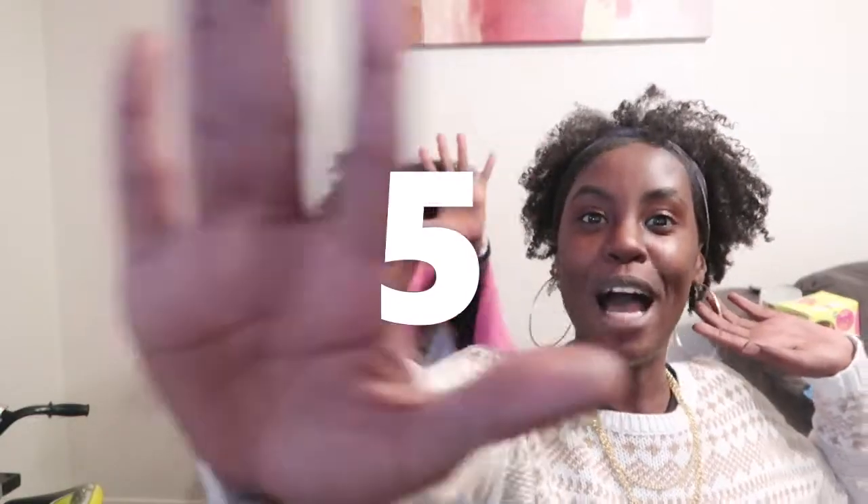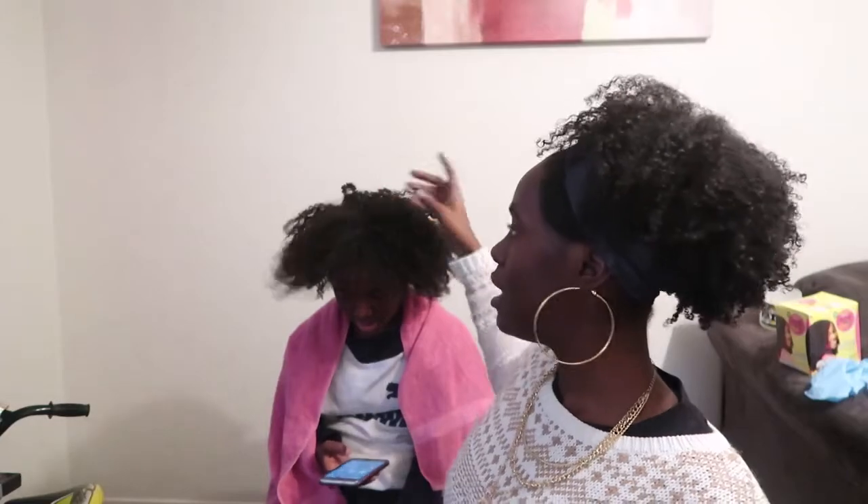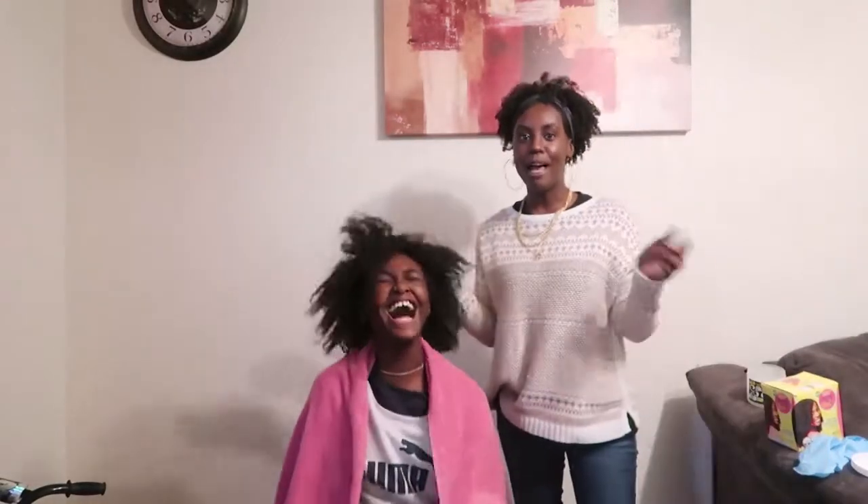We are going to put the relaxer on Damiya's hair for approximately five minutes. The techniques I'm going to use will help her hair have consistent curls and not stringy curls — you don't want stringy curls. The best time to do this is when you just took braids out, because all of her hair is out and stretched already but still has texture. That way when I apply the relaxer it's not going to make her hair bone straight or produce uneven curls.